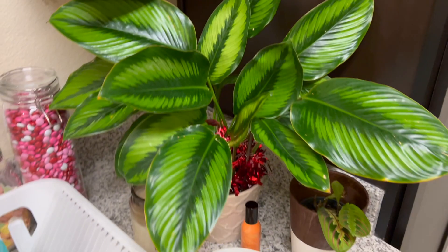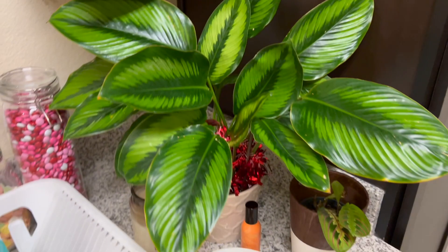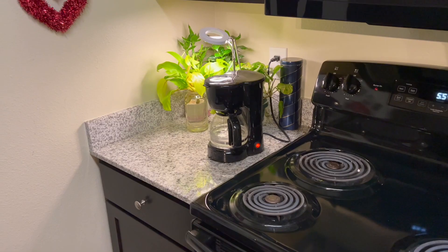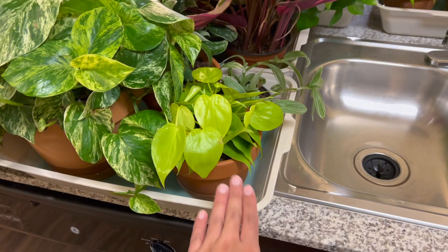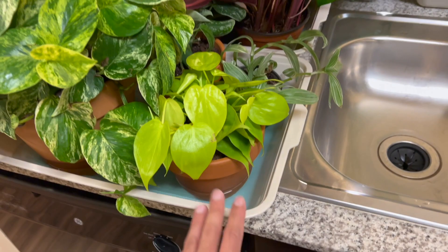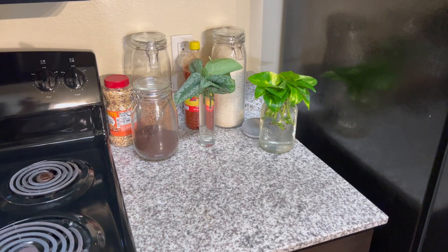I ended up spraying this one with neem oil — it looks really shiny, it just gave me a new leaf that just unfurled. You can see there were mealybugs so I've got to spray it again. Since I'm now using these bottom watering trays, I've been looking for these Dollar Tree trays — literally love them so much. We went to a completely different Dollar Tree and they had a bunch, so I ended up getting eight of them. Don't worry, they had like 20 left.